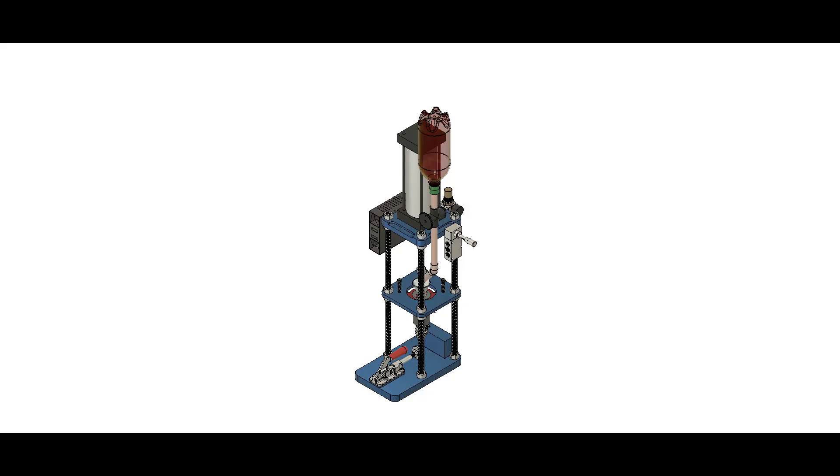Hey guys, I've been very busy this year and haven't posted many videos, but today I am starting another machine build series. I've been researching and designing a benchtop injection molder machine to reproduce some parts I currently machine. It has always been my philosophy that designing and building a machine myself will give me a better understanding of how the machine works and the processes involved. The knowledge gained and the money saved doing it myself has always benefited me.